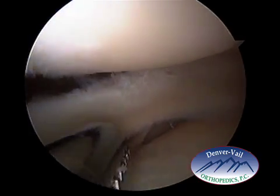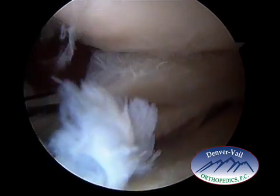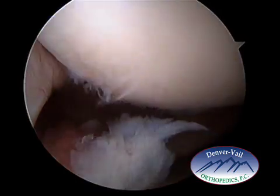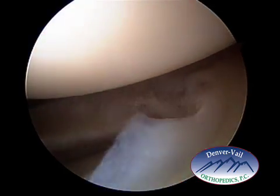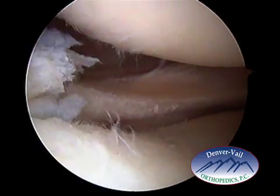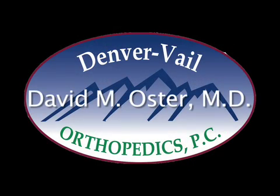Here's the grabber coming in — I'm going to grab the back part of the meniscus, get a firm grasp on it, and then it's pulled out of the knee. That's a bucket-handled tear of the meniscus treated with a partial meniscectomy, performed by Dr. David Oster.